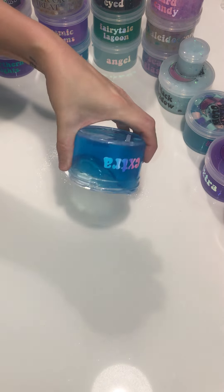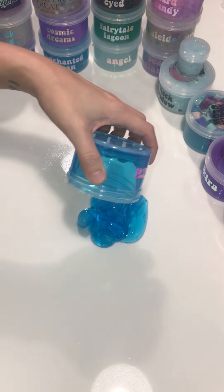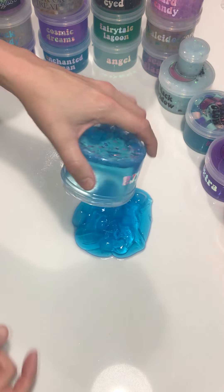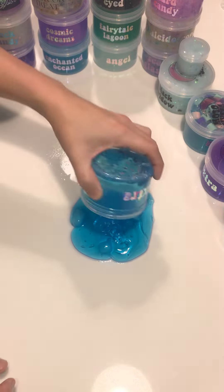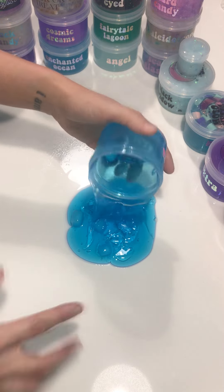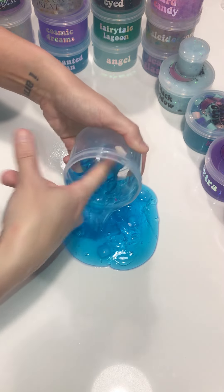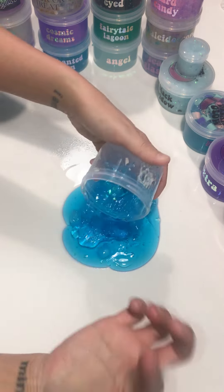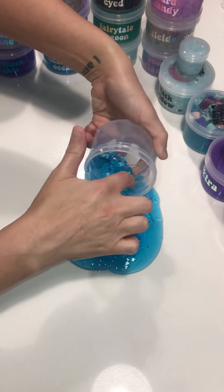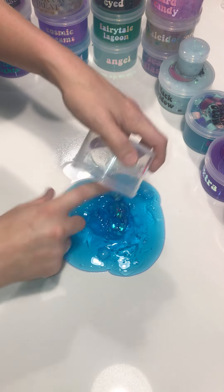Now I'm going to pour the slime onto the counter — you see how fast it goes because it's pretty deactivated. Sometimes I'll give an extra little spray in there. This is some pretty strong activator — I said it in the other video I made, it's like double the strength. I don't recommend people do that unless they've been doing it for a while. I sprayed my finger and now I'm just kind of scraping the glitters and stuff off the bottom and sides.